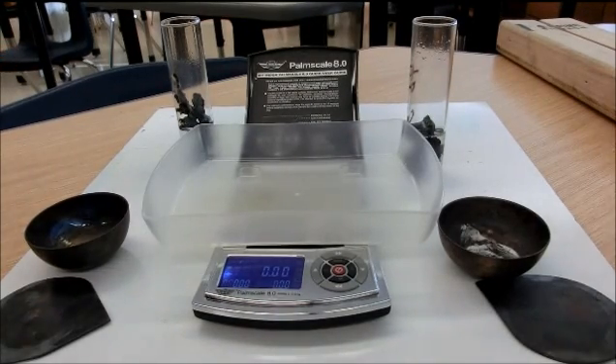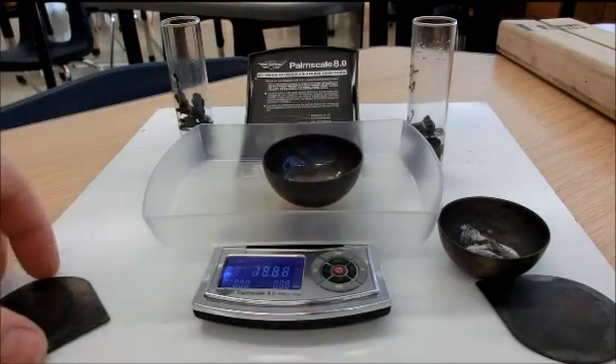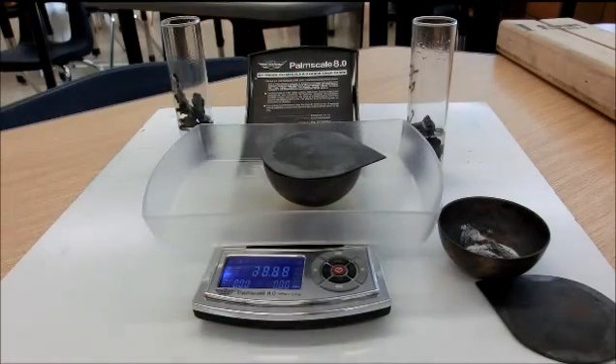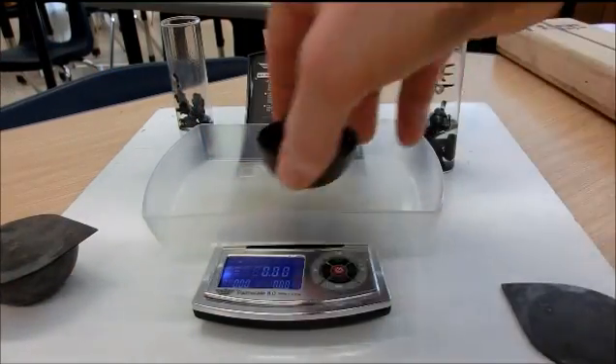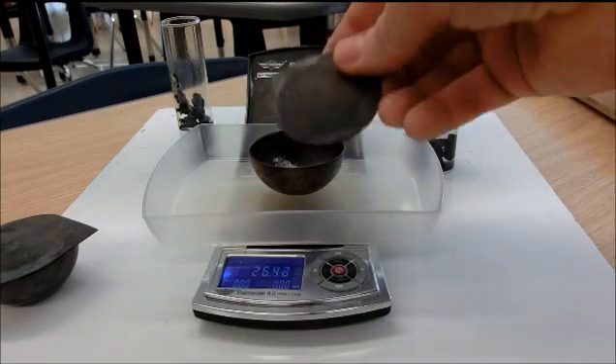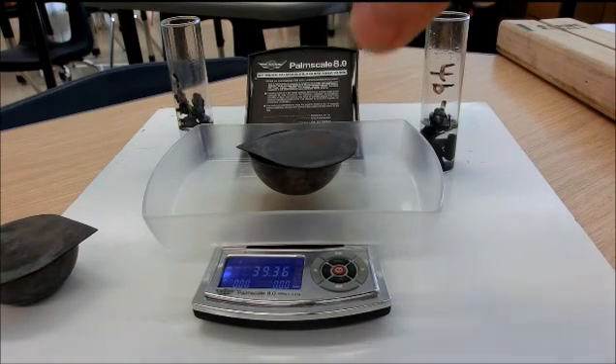I have a crucible and lid for each one of the reactions. The one on this side weighs 40.00 grams. The one for the 4B5 class — or trial 2 if you wish — weighs 39.36 grams.